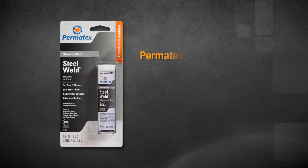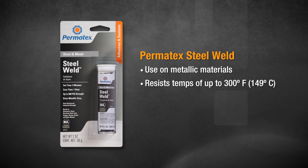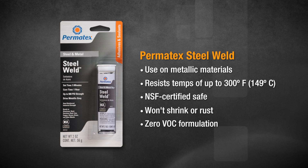Permatex Steel Weld will bond and repair most metallic materials, and it stands up in temperatures up to 300 degrees Fahrenheit. It's also NSF-certified safe, and like all our other epoxies, it won't shrink or rust, and it has a zero VOC formulation.